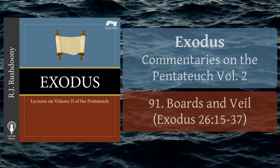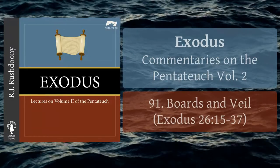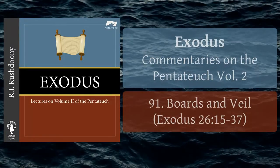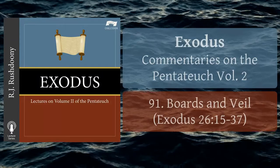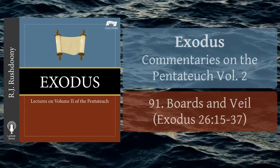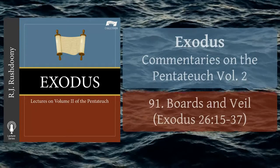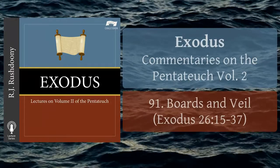The word for veil — the Hebrew word paraketh — means 'that which shuts off.' The acacia wood, or shittim, is a member of the mimosa family. It is a light and hardy wood, and, where plentiful, is very useful for building purposes. The boards were joined together by tenons set in silver sockets. The construction was such as to make the tabernacle easy to dismantle for the purpose of moving, and yet it was also designed for magnificence and glory. The frame construction indicates that the tabernacle pointed ahead to a temple — it was built in a fashion which suggests a step towards a permanent dwelling.